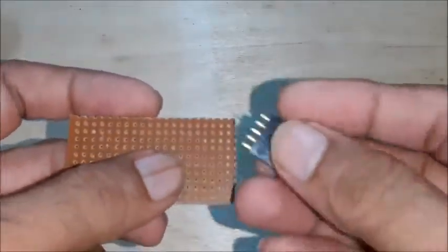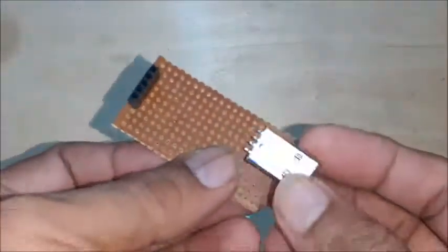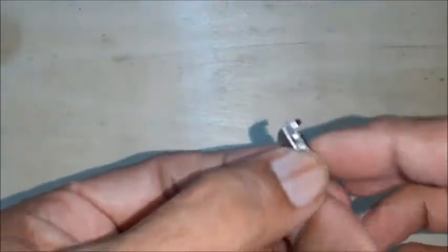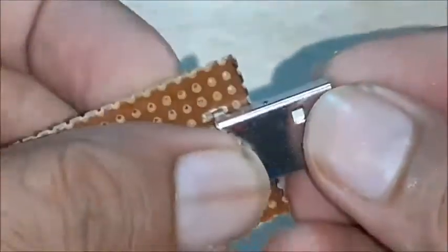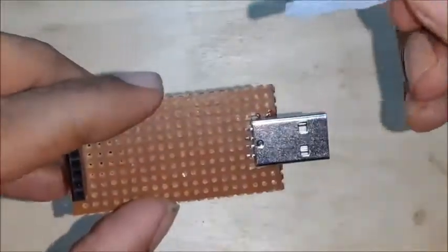Select a small PCB, then fix the berg strip and USB plug on either side of the PCB. Make suitable slots on the PCB for fixing the USB plug. Position the USB plug on the PCB properly and apply suitable glue for joining it with the PCB.